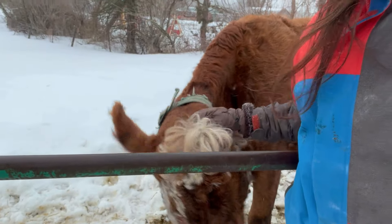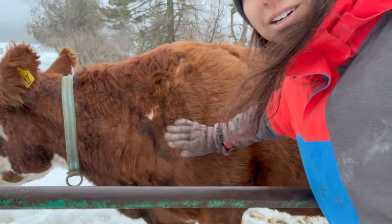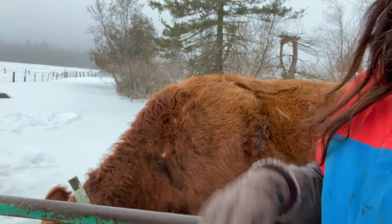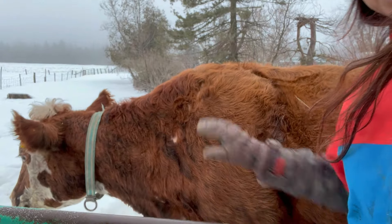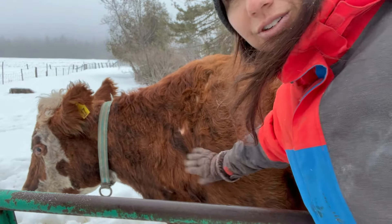It's the time of the year where everything is a bit muggy, but she's a nice cow. And she's missing a bit of a patch of fur because they like to scratch themselves against the branches and stuff, but she's doing well.